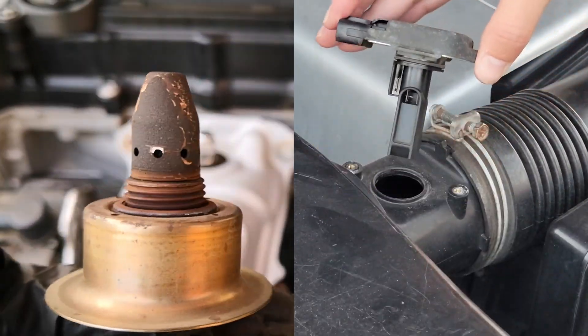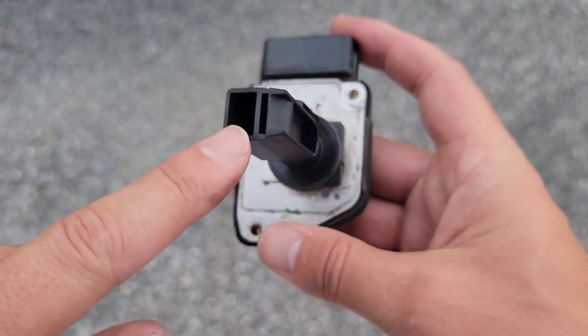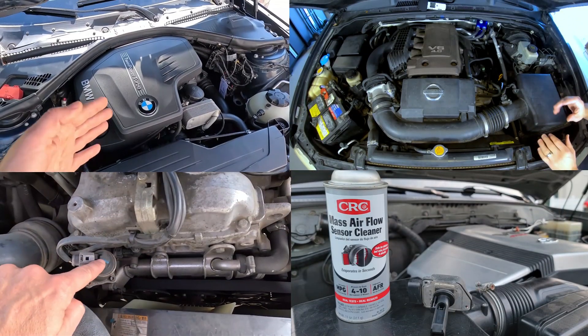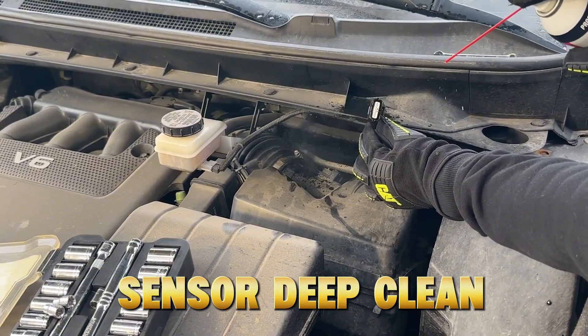If your car's engine feels tired — sluggish throttle, poor fuel economy, or rough idle — it's not always wear and tear. In fact, 9 out of 10 old engines don't need replacement parts; they just need a sensor deep clean.